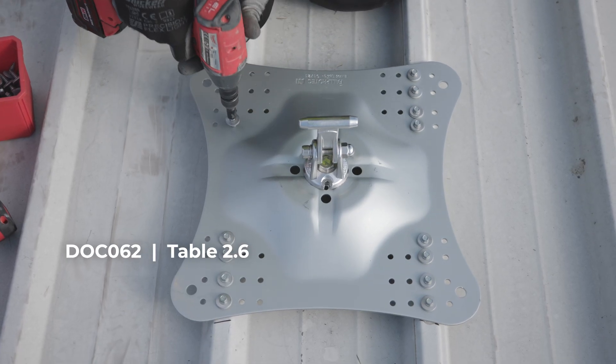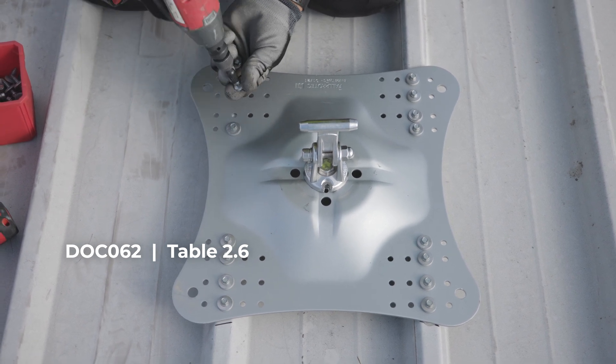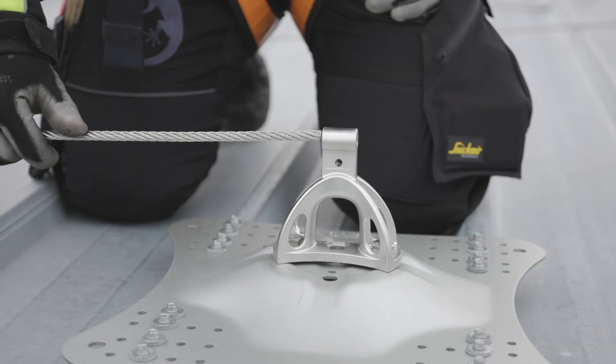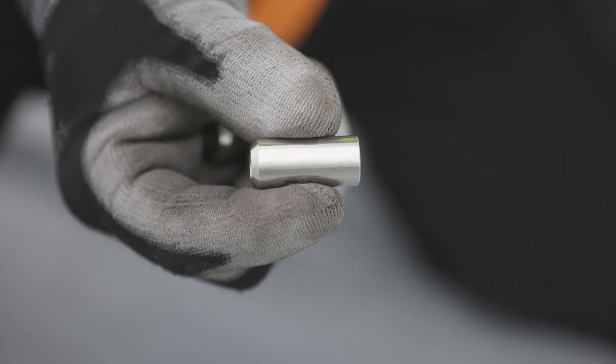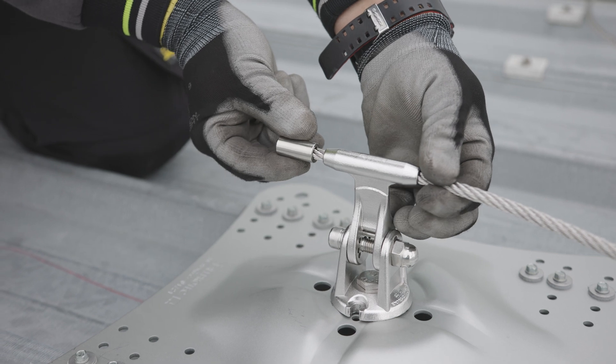The table in numeral 2.6 of the installer manual DOC 062 presents the data of the pull-out according to material and thickness. Install all IDF-053 lifeline supports with anchor points, both intermediate and end anchors. Pass the cable through the cable guides of all the lifeline anchors. At the curves, add two crimping rings LDV-011 between the two anchors inside the curve.